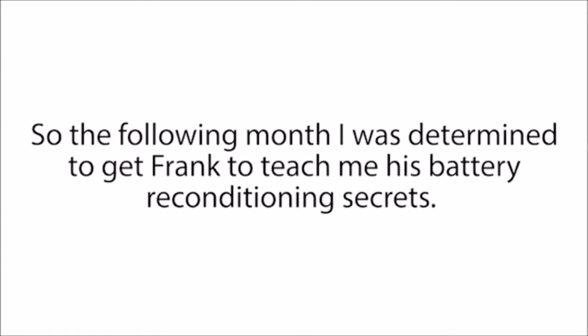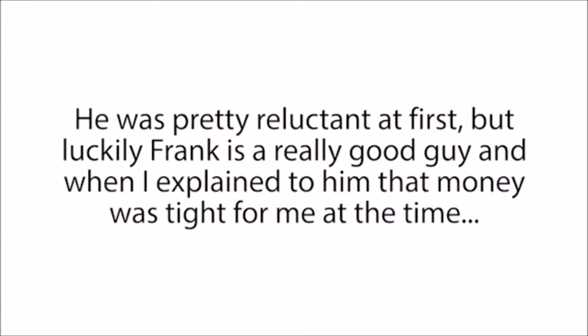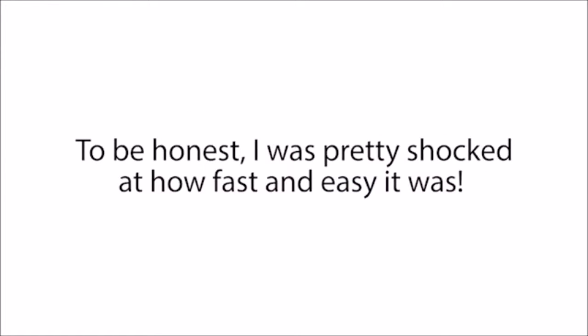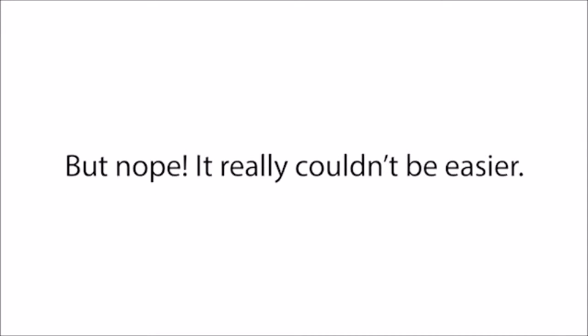So the following month, I was determined to get Frank to teach me his battery reconditioning secrets. And when he came into my work again to collect our dead golf cart batteries, I basically begged him to show me how he did it. He was pretty reluctant at first, but luckily Frank is a really good guy. When I explained that money was tight and I had to make two expensive battery purchases in the next month, he gave in. And in the next 20 minutes, he showed me exactly how to recondition several types of batteries using just a couple of simple steps. I was pretty shocked at how fast and easy it was — I was thinking it was going to be something technical, time-consuming, or hard. But nope, it really couldn't be easier.